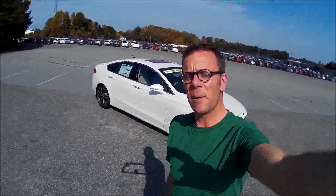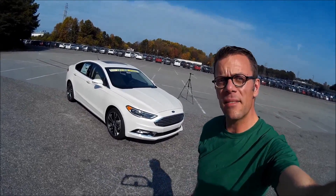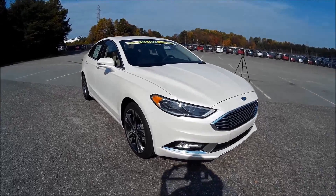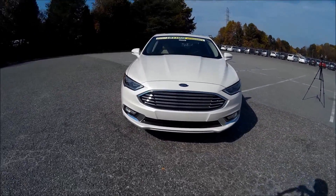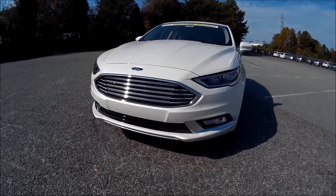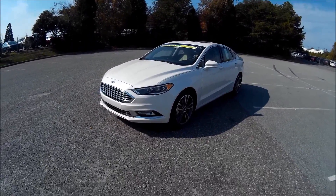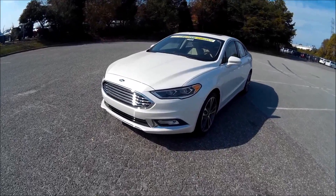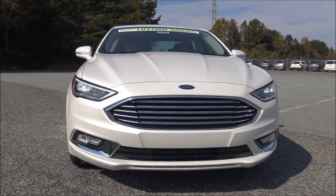Hey everybody, Brock Frady here helping you enjoy your ride. Today we're going to be taking a look at a 2017 Ford Fusion Titanium. Cool car, little turbocharged engine. I love the way this thing looks in the front — it looks a little bit mean, a little bit aggressive. And it actually drives that way too. It'll punch you back when you punch it. So this is going to be a fun car to review: 2017 Ford Fusion Titanium, front wheel drive.